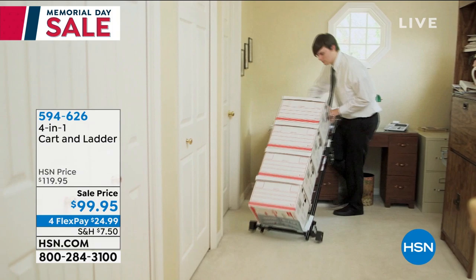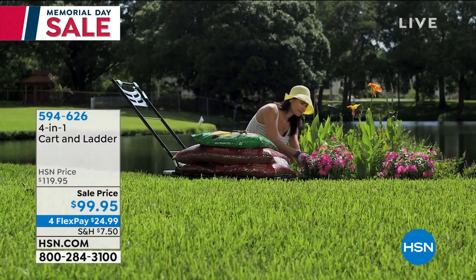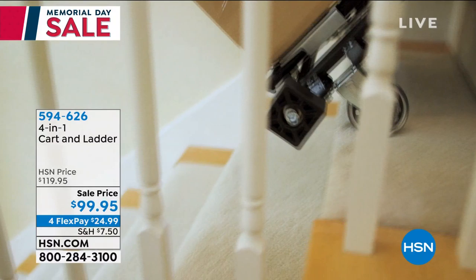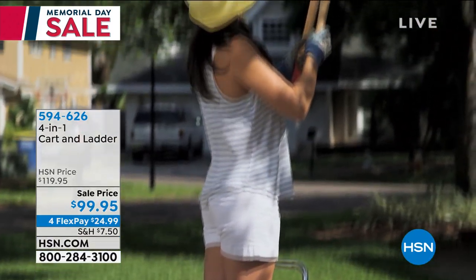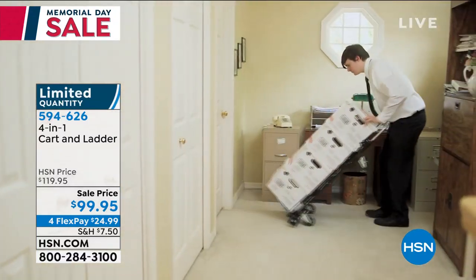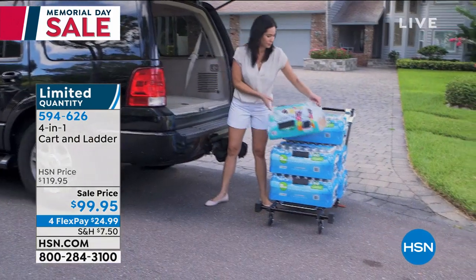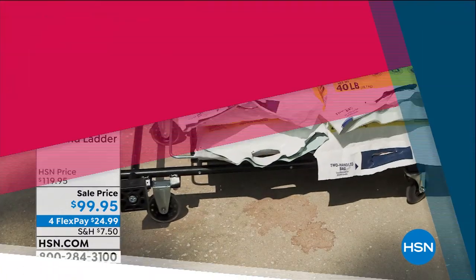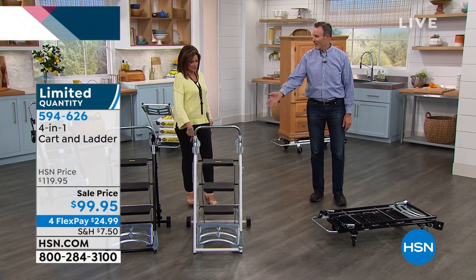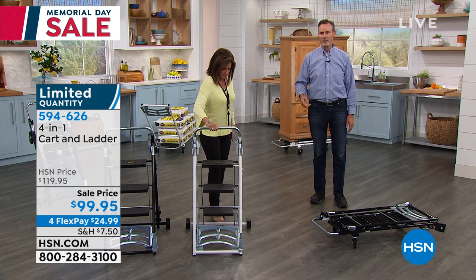Available in white, bronze, and silver. Next up is something super smart — it's a cart and a ladder, actually a four-in-one. Sale price today is $99.95 and we only have about 600. Two color choices: black and white. This works as a dolly, a ladder, a trolley, and a hand truck. Tom Wise is joining us — he's been with HSN for many years and has a worldwide patent pending on this design.